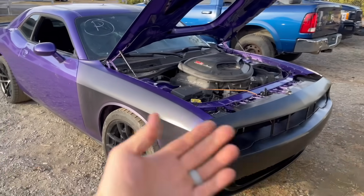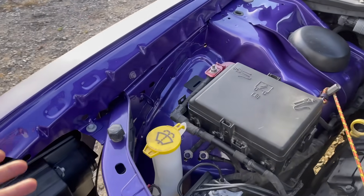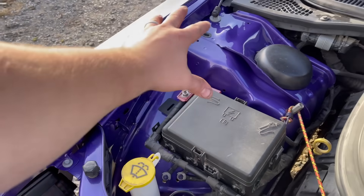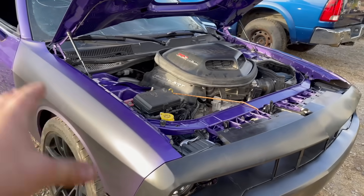Welcome back to the channel. In today's video we're back to work on the 2019 Dodge Challenger. As you guys saw in the previous episode, we got this thing all buttoned up and painted in the front and I gotta say it turned out absolutely amazing. It even looks better than the passenger side — pretty much factory spec right there.